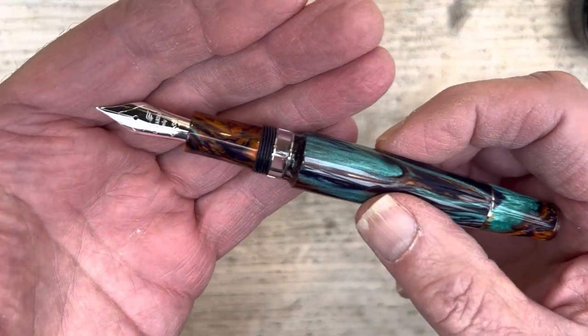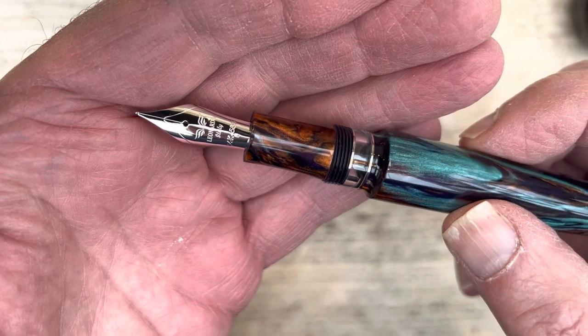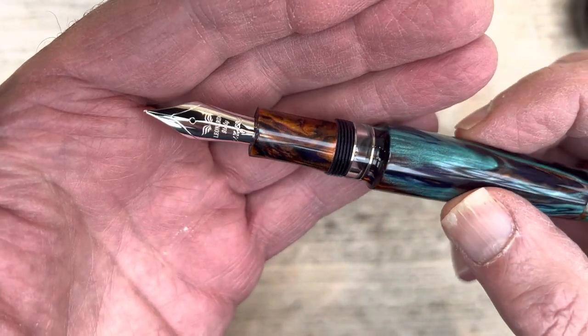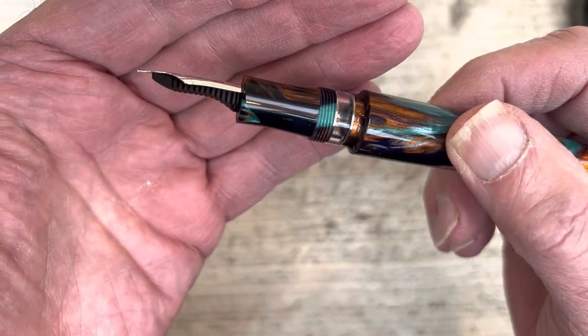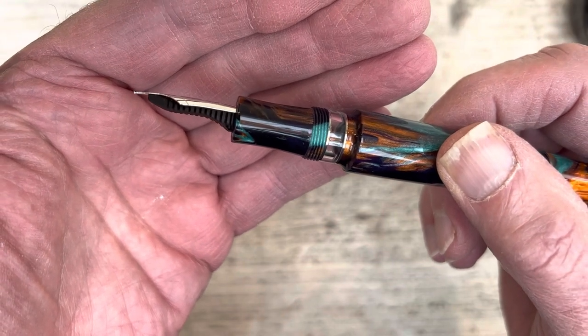We always like to have a good look at the nib. Here we go — 14 carat fine, very nice indeed. What I'd also like to draw your attention to is this elegantly sculpted feed. Look at that, it's absolutely glorious.